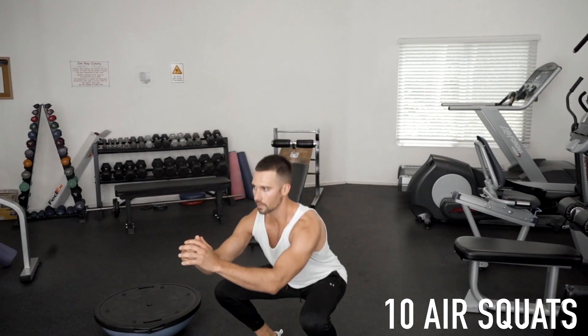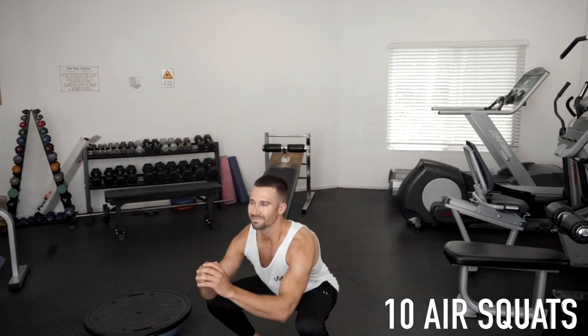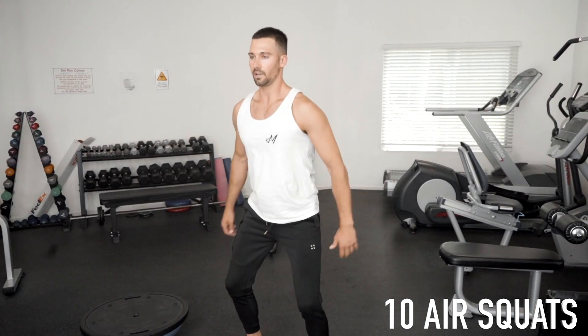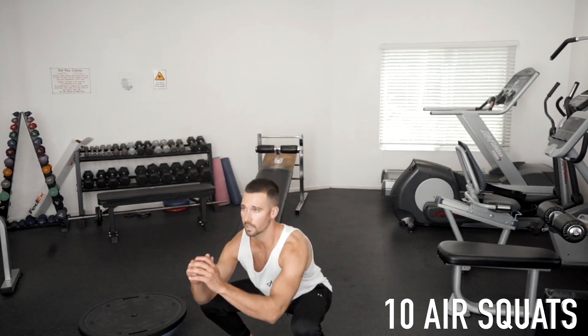Alrighty, then ten air squats to finish up round one. One, two, three, four, five, six, seven, eight, nine, and ten. That's round one — four more rounds to go, like I said.